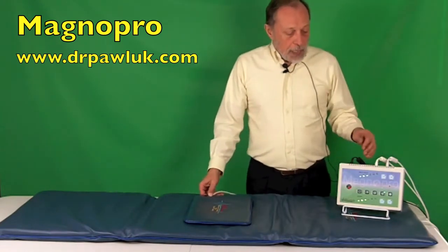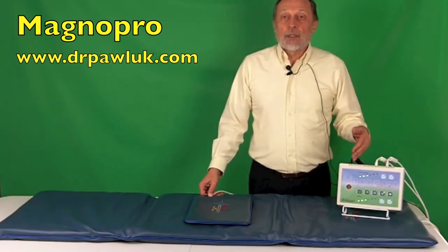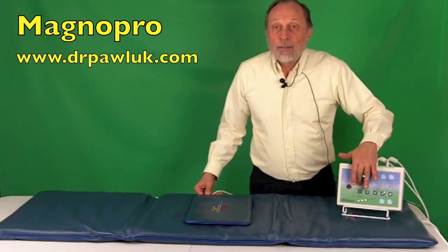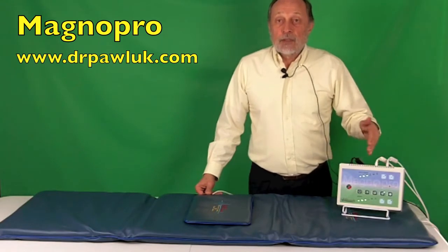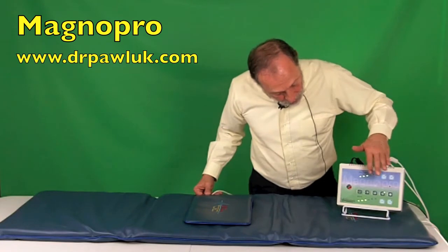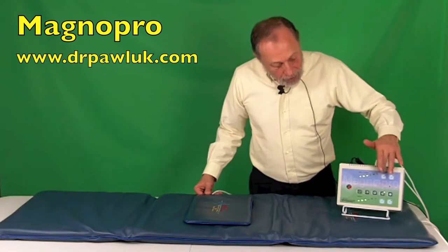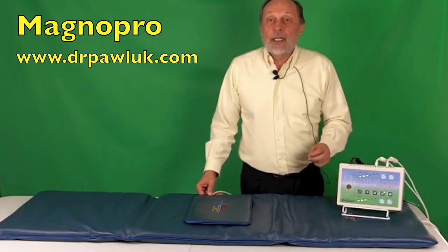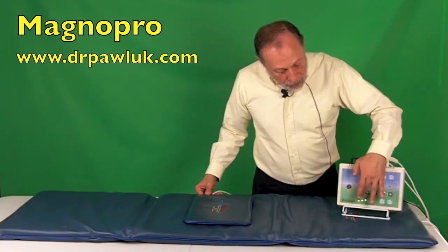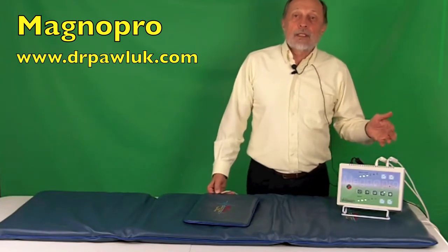Now, the control unit has an on-off switch and the power adapter. There are five separate programs on the control panel which have default settings for treatment time and intensity. It's set for program four, and the default time is 15 minutes and default intensity is three. There are six intensity settings and six time settings in five-minute increments. There are also plus and minus buttons for both the intensity and the time.